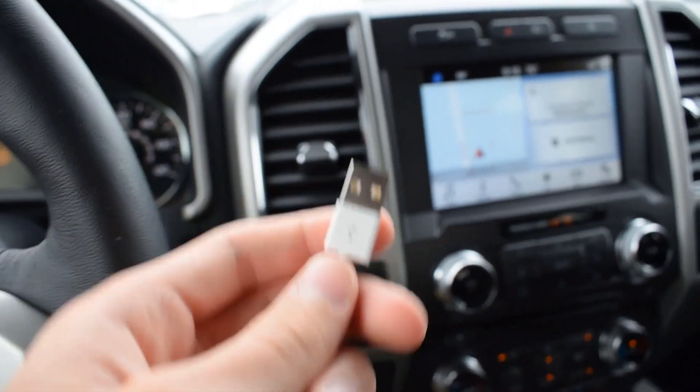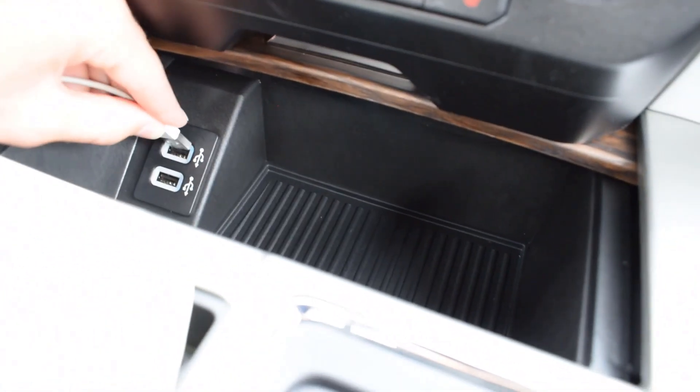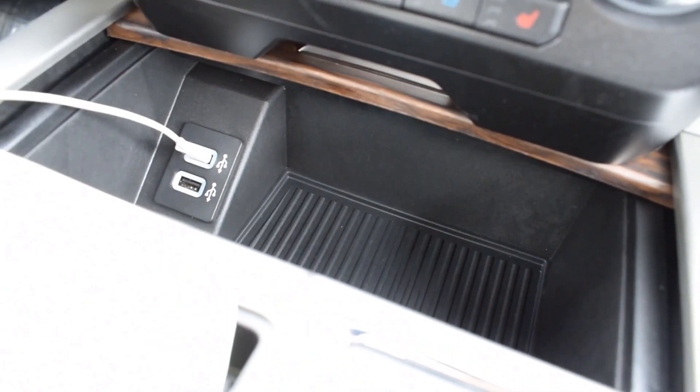Hey, it's Jacob from MotorinAutoGroup.com, and today we're going to be taking a look at how to set up CarPlay using the SYNC 3 system. So to get started, you're going to want to plug in your iPhone to the provided USB ports in the car.